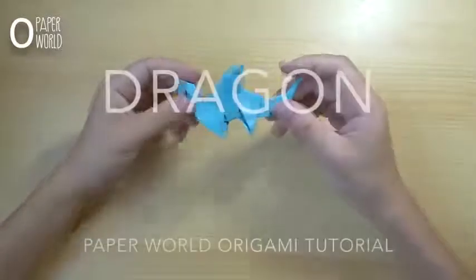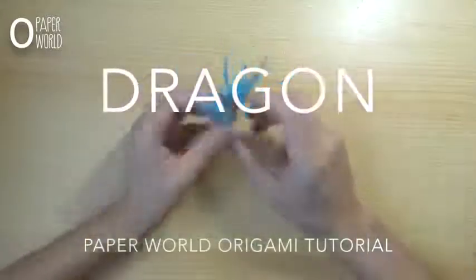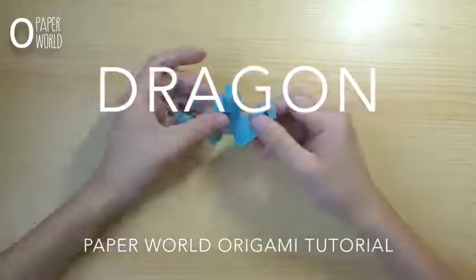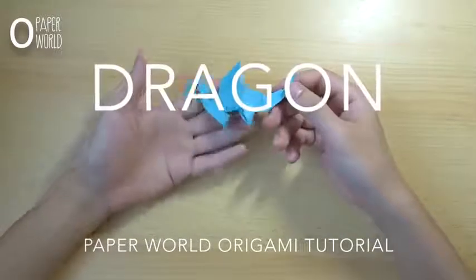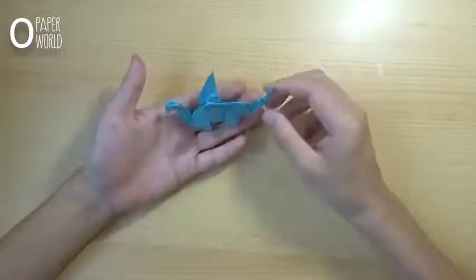Hello everyone, welcome to Paperwork Origami Tutorial channel. In this video, I would like to show you how to fold a dragon. This model requires only one square paper.